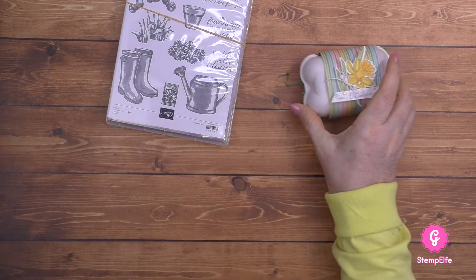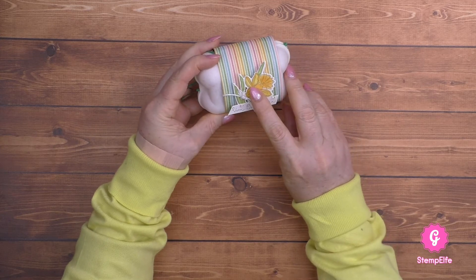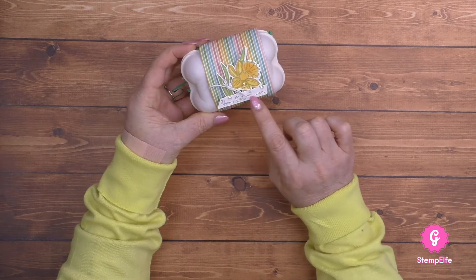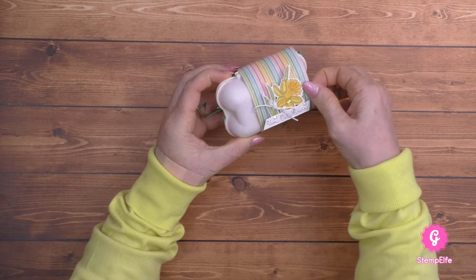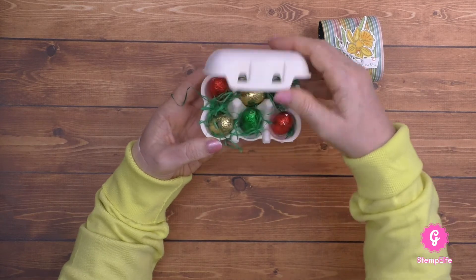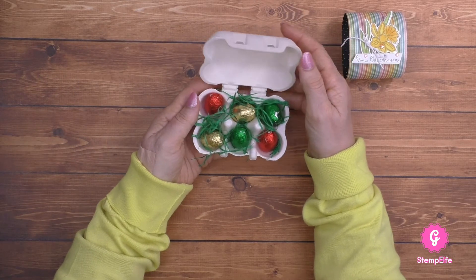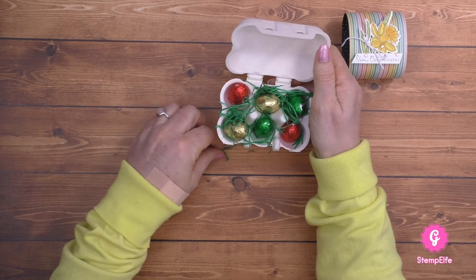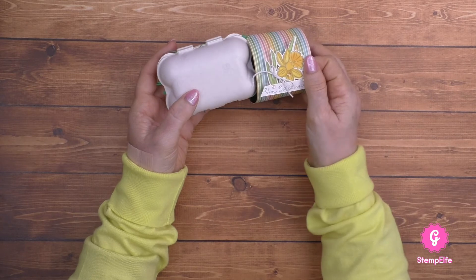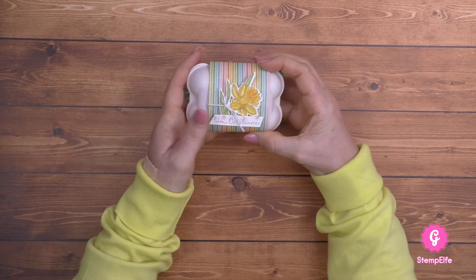Als nächstes hatte ich eine einfache Wachteleier-Schachtel. Habe ich hier mit den Osterglocken koloriert, und hier ist der Spruch vom Osterhasen. Einfach eine Manschette, die entferne ich hier - kann ich hier öffnen und dann kommt hier so ein kleines Osternest zum Tragen mit kleinen Ostereiern. Für ganz große passen die nicht rein, dafür ist der Wachteleier-Karton zu klein, aber das ist ja auch eine nette Idee zum Verschenken.